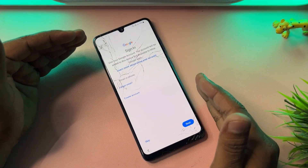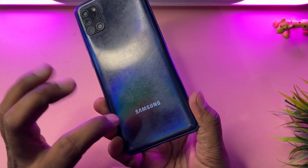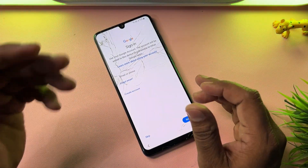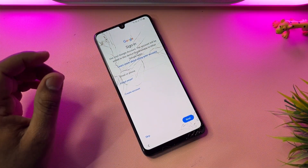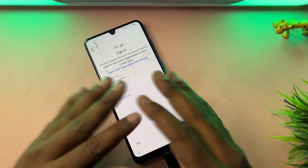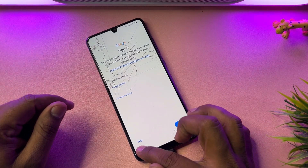If your Samsung model is locked by Google FRP lock after a hardware reset, this is the Samsung A31 smartphone. This method will work on every Samsung smartphone — A series, M series, F series, S series, and J series. First of all, you have to connect a data cable to your Samsung smartphone with a charger or computer.